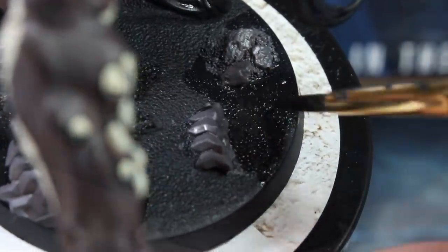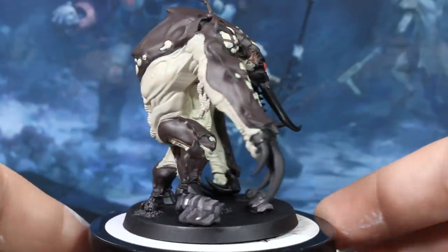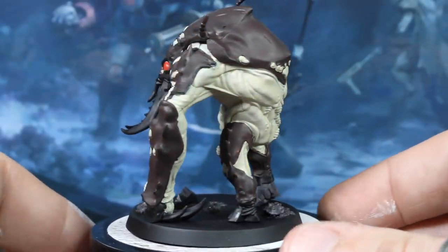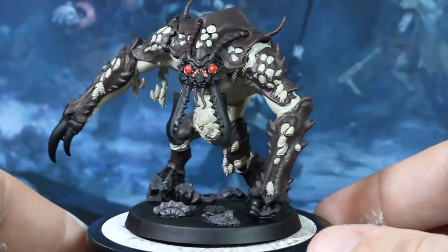So here's what it looks like so far with all the basic colors blocked in. I hope you're enjoying Guy's manual 360-degree turntable skills. Thanks to the donations we've received recently, we've ordered a motorized turntable so Guy won't have to do this anymore.